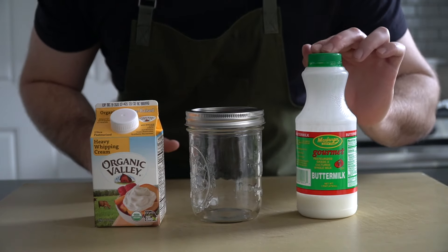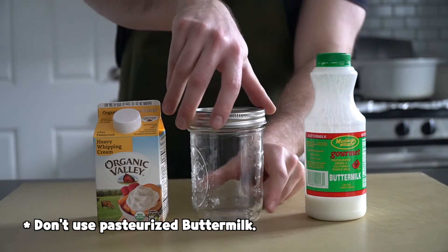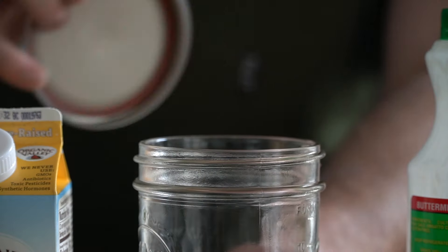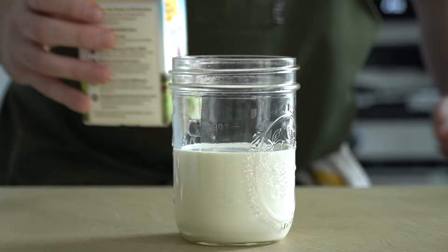Really simple — we're gonna need heavy whipping cream and cultured buttermilk. Make sure the buttermilk is cultured or this isn't gonna work. Any container with a lid will work, but I really like to use these mason jars. Start with a cup of heavy cream, then add the buttermilk.